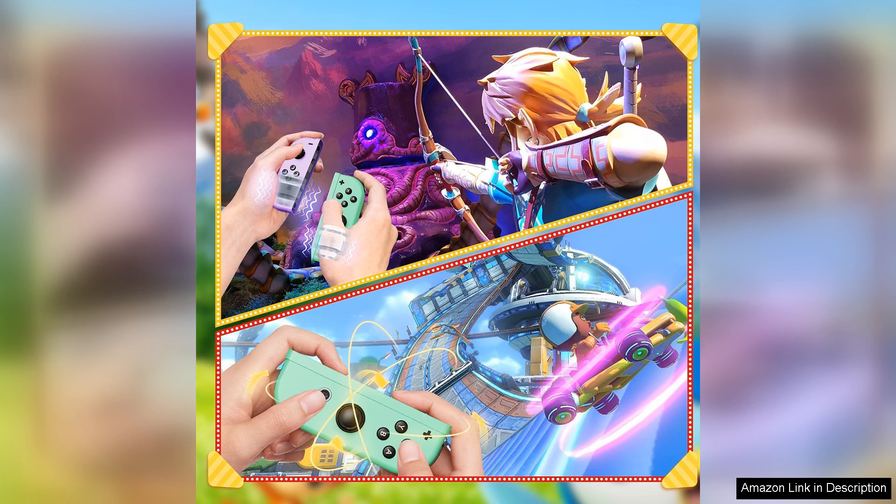Overall, I highly recommend the replacement Nintendo Switch controller with wake-up, screenshot, and motion control support. It offers a premium gaming experience at a reasonable price point, making it a fantastic investment for any Switch owner. Whether you're a casual gamer or a hardcore enthusiast, this controller is sure to enhance your gameplay and take your gaming to the next level.